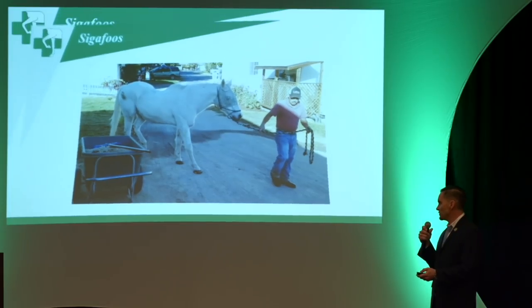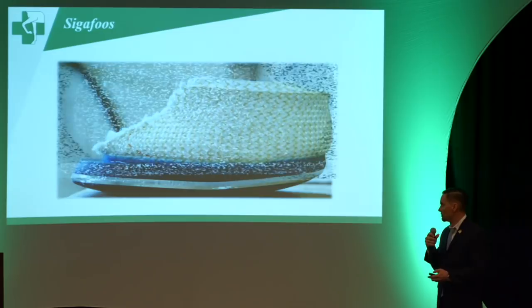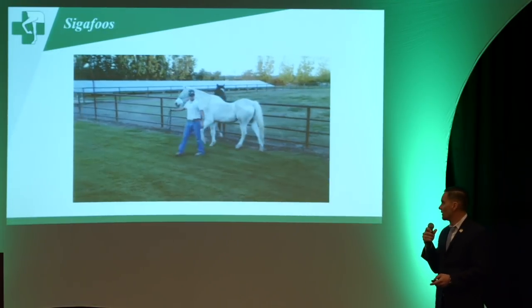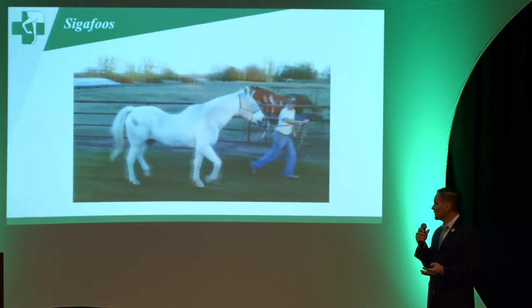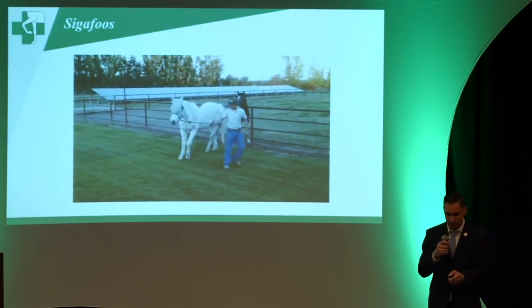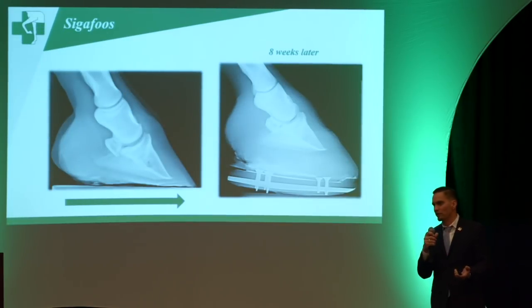This video shows a significant case — watch the mechanics and how we aligned the coffin bone, hoof capsule, and glue-on shoe, and what you end up with in this type of case. I got called out one day and they were walking him on gravel and trotting him on grass — but trust me, this gelding was a lot better after we got done with the shoes.